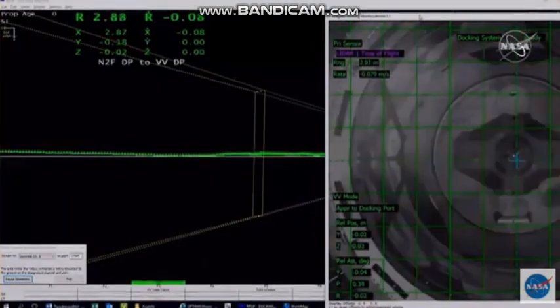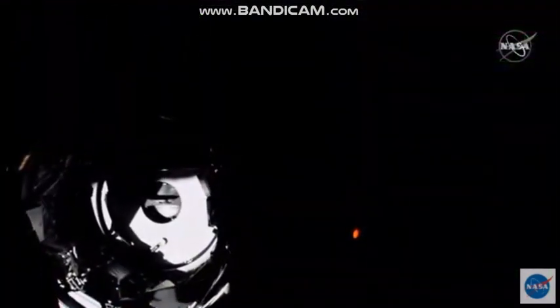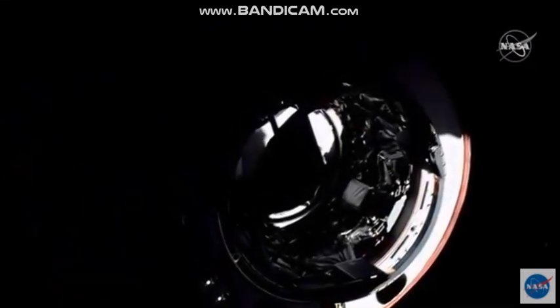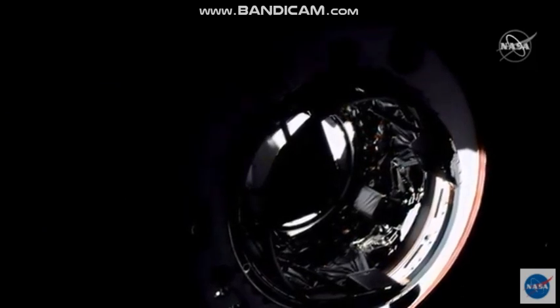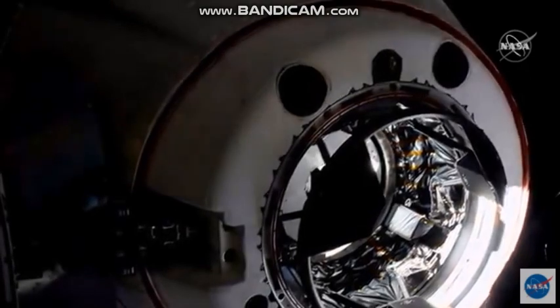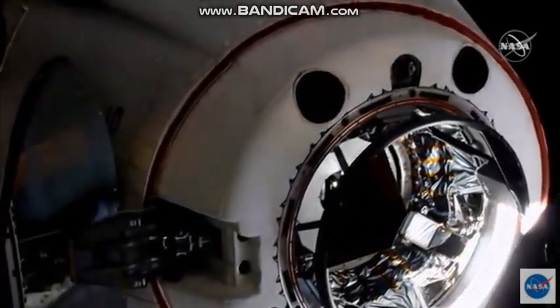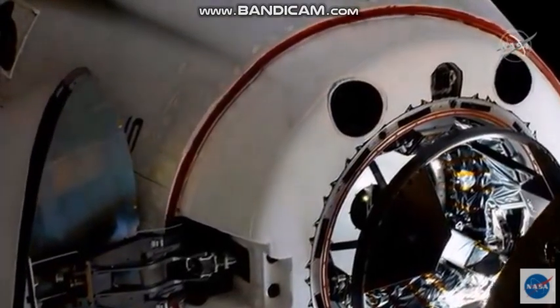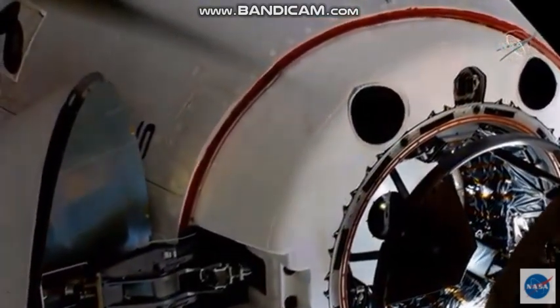You can actually see the center line camera pretty clearly there, with the contrast of the sun right now. Three meters to go. Two meters. We are inside the hands-off point — the crew hands-off point. One meter to go.